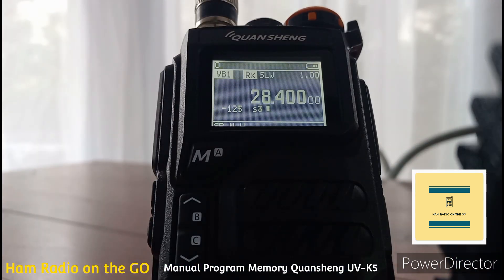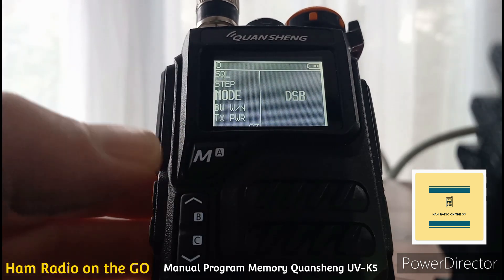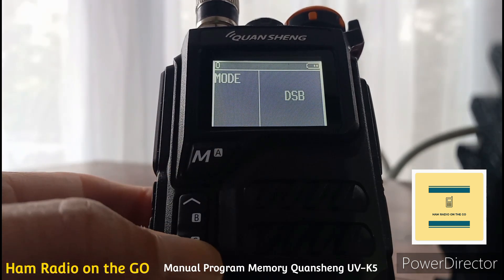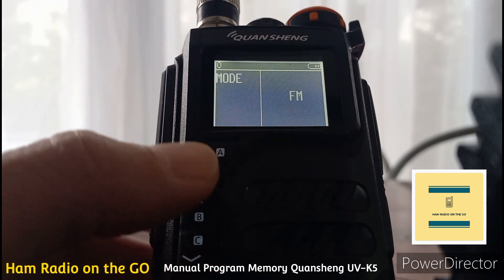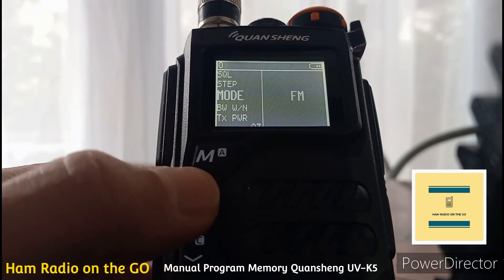First, we have it in VFO mode on HF — 10 meter double sideband, on 28.400 — so we've got to make a lot of changes. Go into menu, press M, get out of double sideband, hit M again, toggle down to FM, hit M again, and exit out.